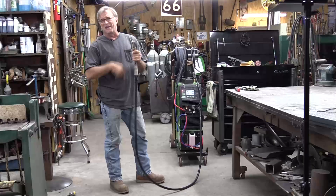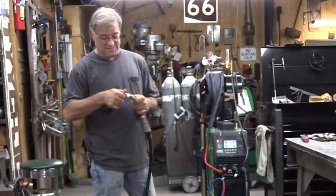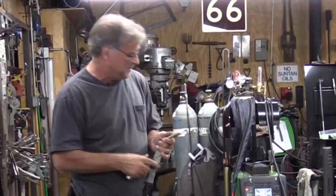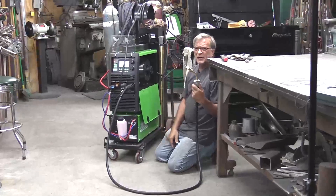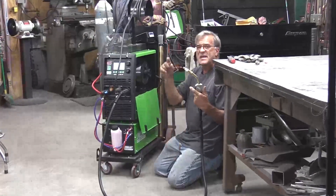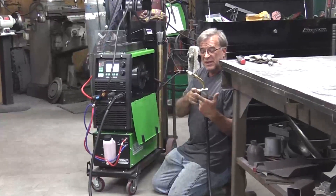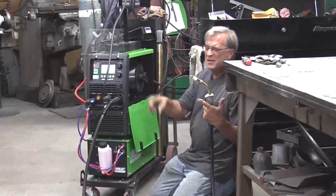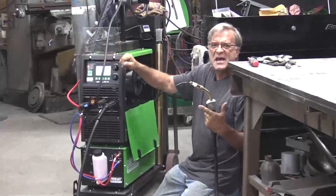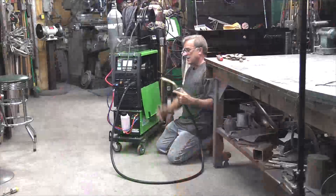Before you even try to feed the wire through, I always take off the nozzle and get the tip out of the way. Once you're ready, you can just pull the trigger. At least on this machine, it does not have an auto feed or a wire jog button, so you can just pull the trigger and it will feed. You could turn the wire feed up to make it feed faster, but it comes out pretty quick.